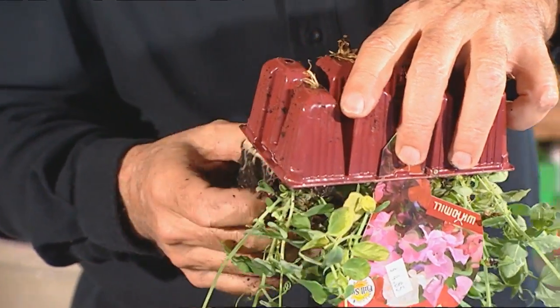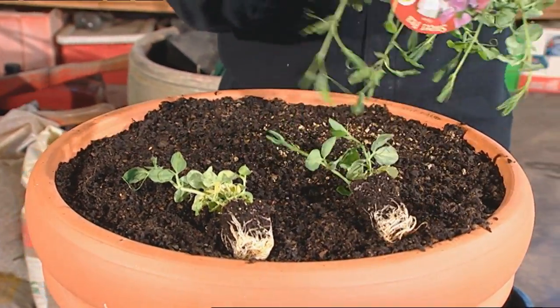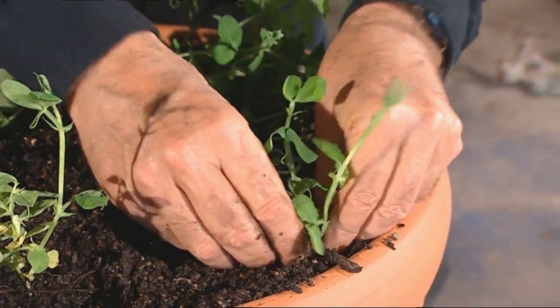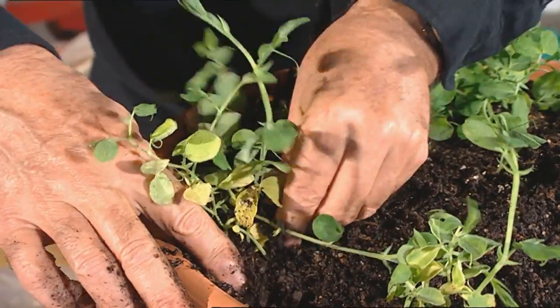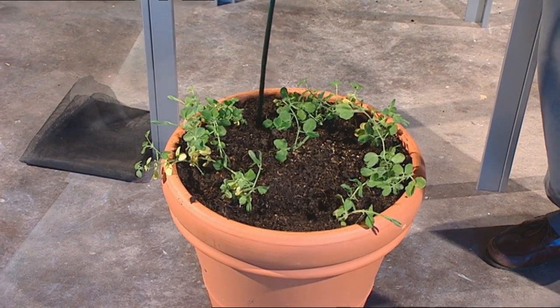In a pot like this, where the plants are going to get good light all the way around, you can put them in a little bit closer than recommended. Normally they say about 20 centimetres apart — these are about 15 centimetres apart. Put them all in around, space them fairly evenly, then put a stake next to or between each couple of plants.